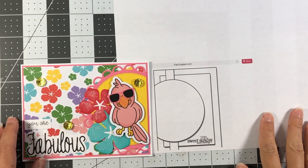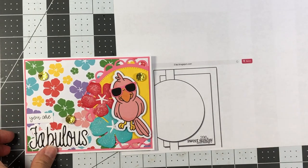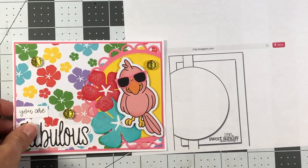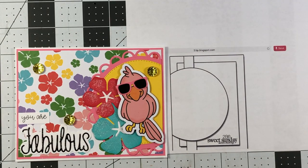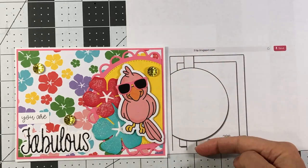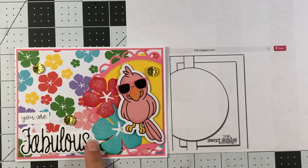You can see how the card sketch is modified — I turned it landscape instead of portrait. My scallop goes off the side of the page, and instead of a long strip underneath the circle I used a word die. That completes this card.